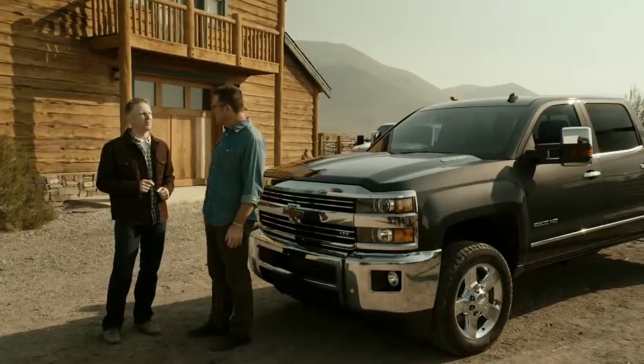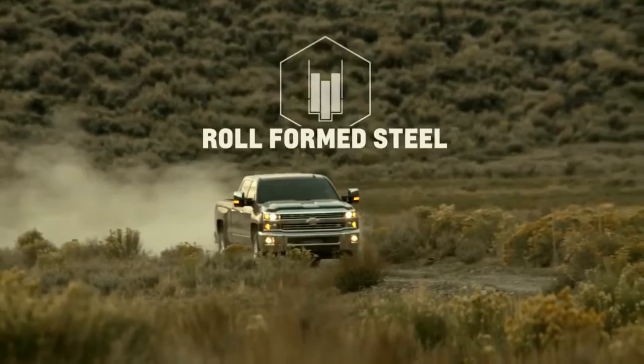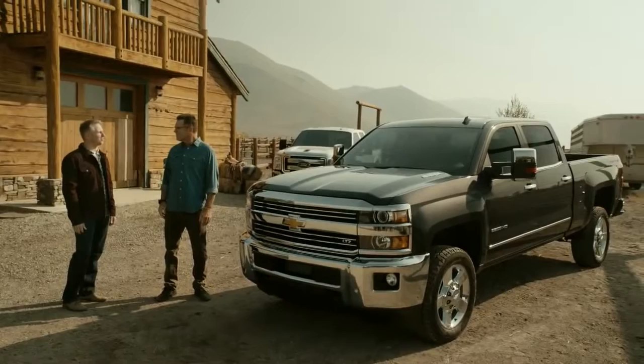One key feature of the Silverado's dependability is its roll form steel bed — the same process used in both light duty and heavy duty pickups. Unlike stamped steel, the roll forming process allows for a lighter yet higher strength steel, improving the bed's durability and strength while also contributing to overall greater vehicle efficiency.